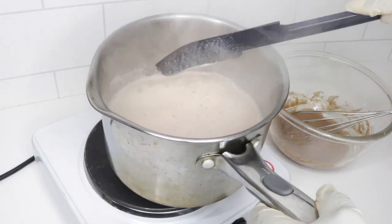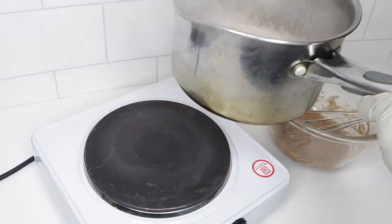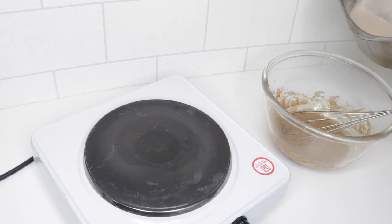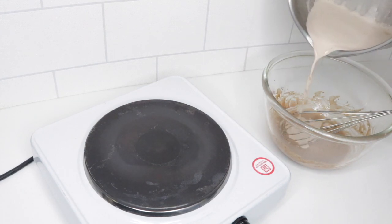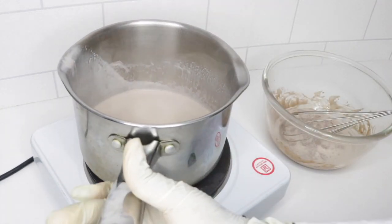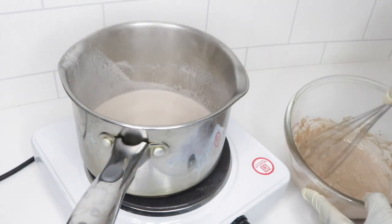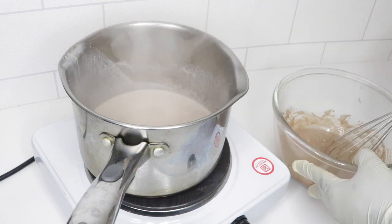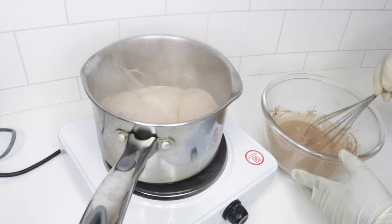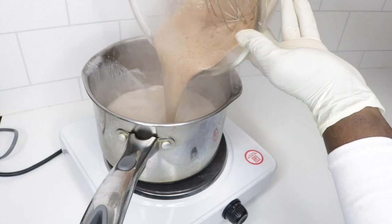I'm going to pour half of this into my egg yolk mixture — just half — and I'll give this a mix. Now this is fully combined, I'm going to pour this back into the pot.